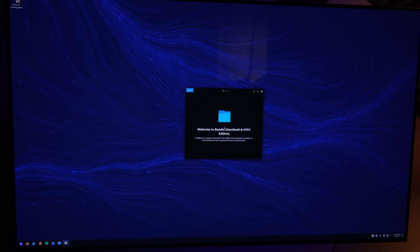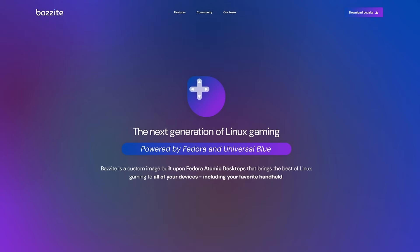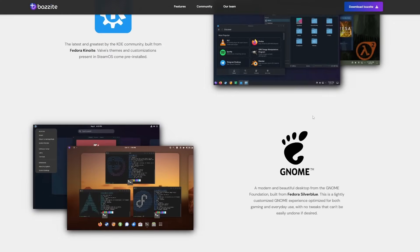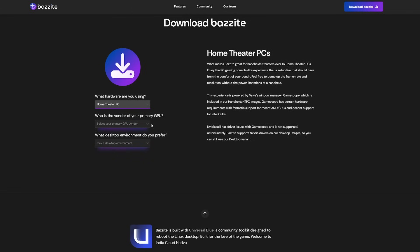Bazzite makes downloading everything you'd need easy by visiting the desktop environment for the first time — it's all right there and easily accessible. Visiting their website bazzite.gg, you can see they've put a lot of effort into making this OS very approachable. If you're not super tech savvy, they present everything in a very clean and straightforward way. Select what device you're going to be installing Bazzite on — in our case I'm choosing Home Theater PC, since it supports GameScope, which is how you see all of the stats up on the screen when playing games.